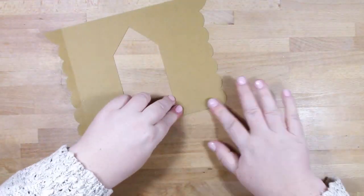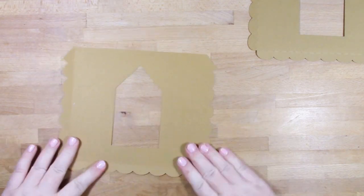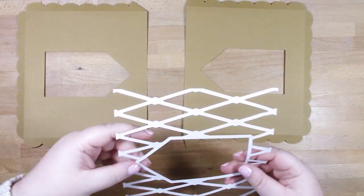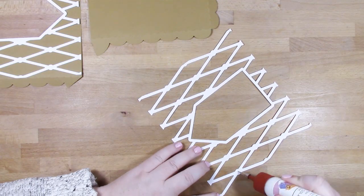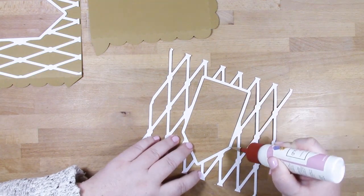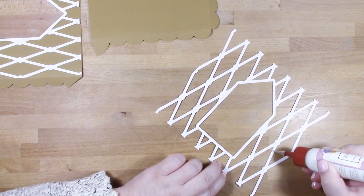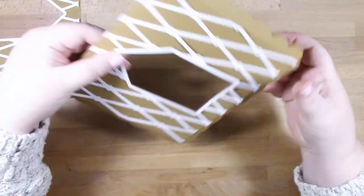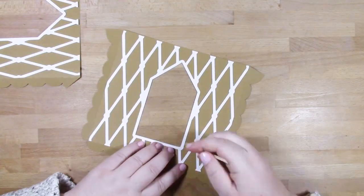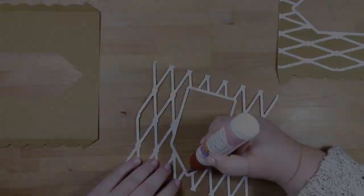Now I'm adding the icing pieces to my roof. To make placement easier, I'm folding along the score lines so I can see where the outside edge of the roof is. These pieces can only go on one way because you want to follow the outside line of the opening where the dormer window goes. If you don't have a precision tip, just add some dots of glue all over the area - the pieces are very light, so just a few dots will hold them in place.